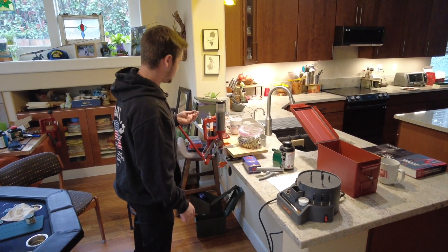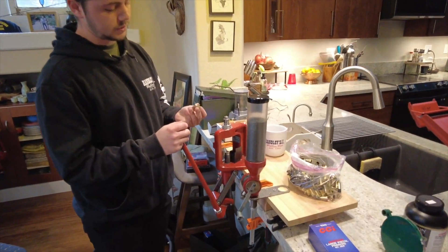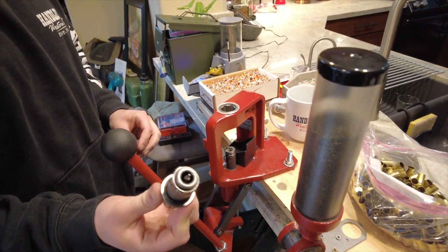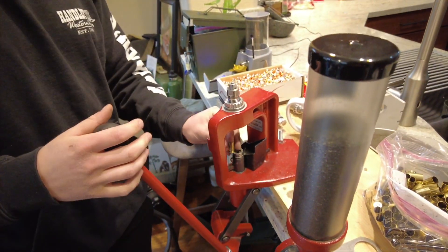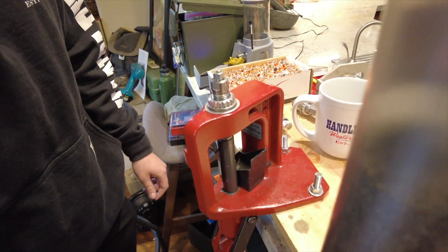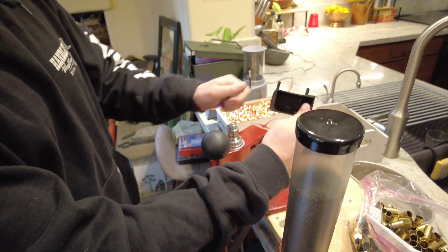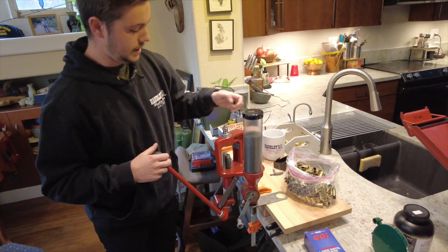Let's walk you through it. Our first step here, from just range brass tumbled, is to knock out the old primer. We've got this nice punch here. Just put it in, put your bullet in there, and the primer comes out. We're going to take that bucket off — there's the old primer in there. We won't need that anymore.